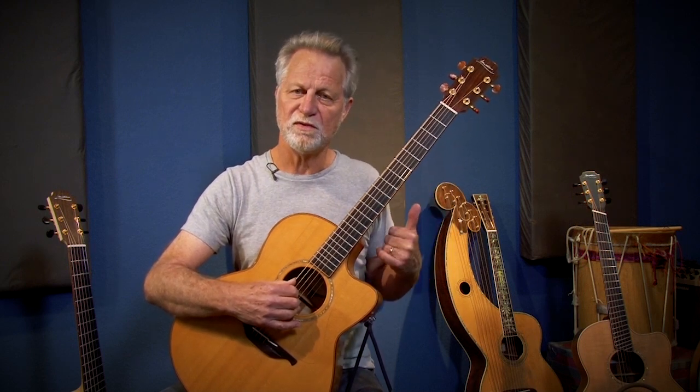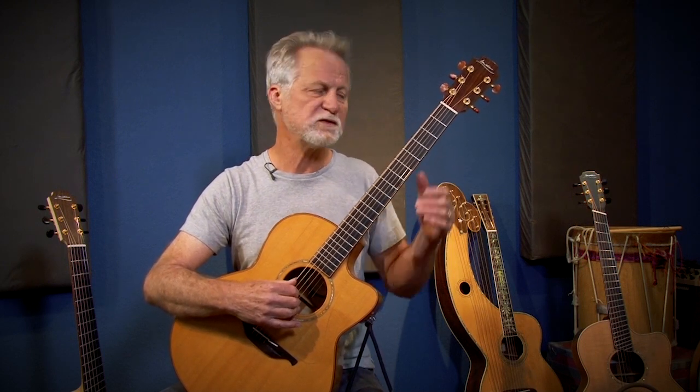You want to make sure the chords land on the downbeats, or the notes that you really want to emphasize.